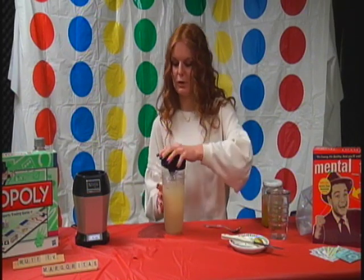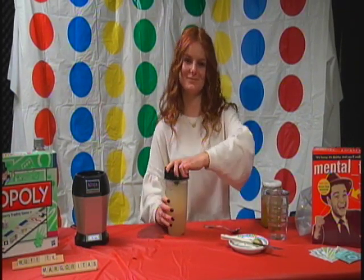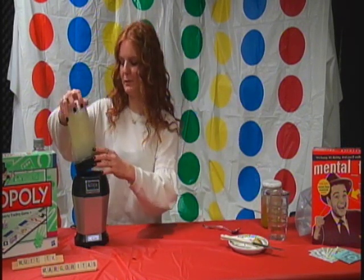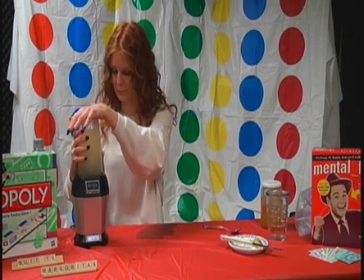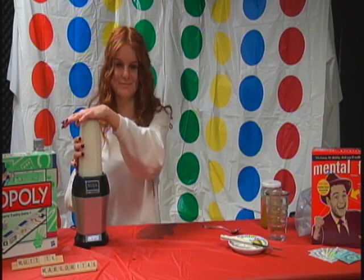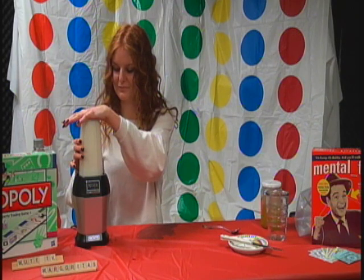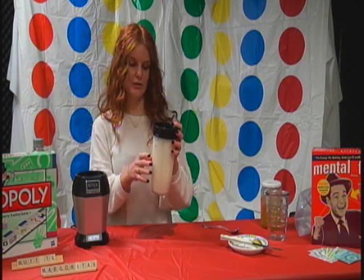So I'm going to screw this back on — make sure it's tight. We don't want another incident. There we go. Put it in our Ninja and we're going to blend it for a few seconds. Looks good to me.